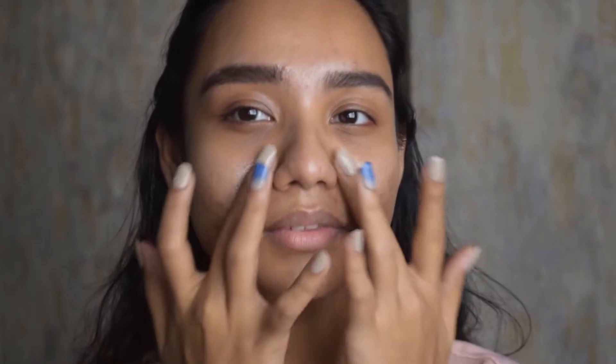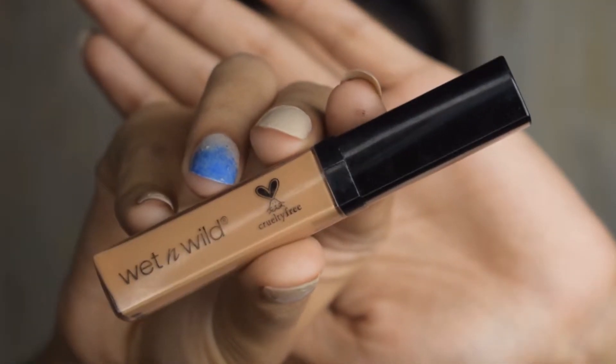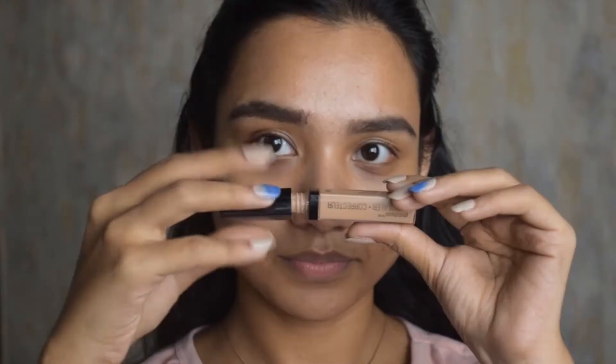Starting off, I'm using this Wet and Wild primer. This is a very nice primer when it comes to moisturizing, priming, and setting — so it's a three-in-one primer. I'm going to massage it onto my skin.